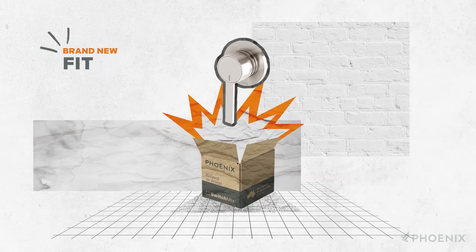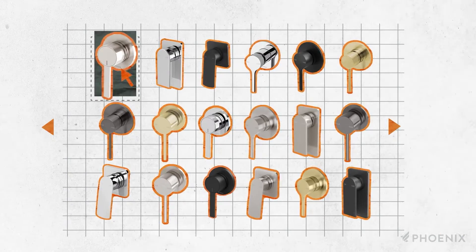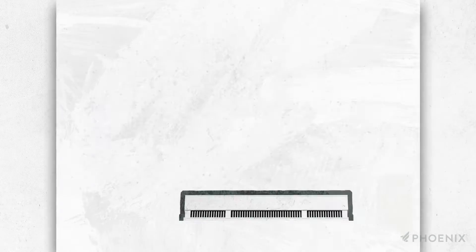At fit-off stage, fit-off kits can be purchased brand new, so there's no damage to the finish while in storage or from misplaced or stolen parts. Customers will have had ample time to choose from the wide selection of SwitchMix compatible products in various designs and finishes.